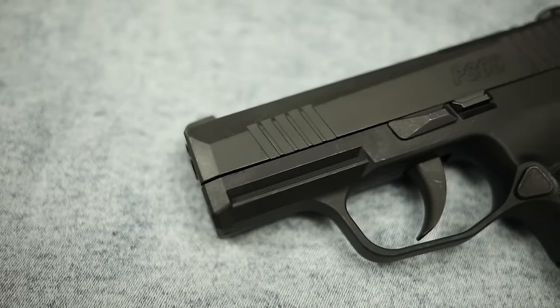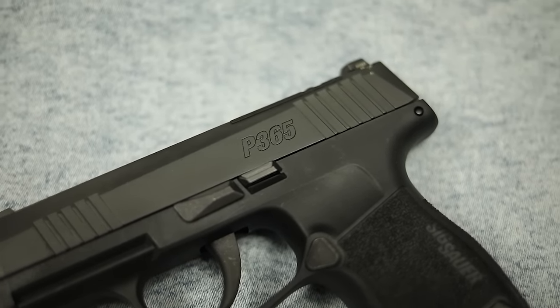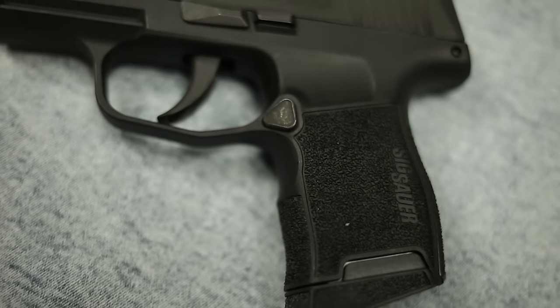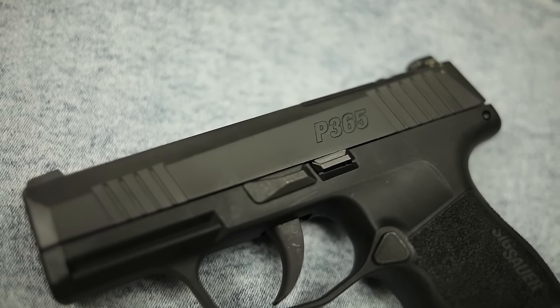What's up guys, this is Chris here from Honest Outlaw. Today we've got the Sig P365 in 380. The P365, if you're unfamiliar, is one of, if not the highest selling gun of the last three or four years, and for good reason. It is a micro compact, a very small gun with a double stack, traditionally nine millimeter magazine — however, this one has been chambered in 380.